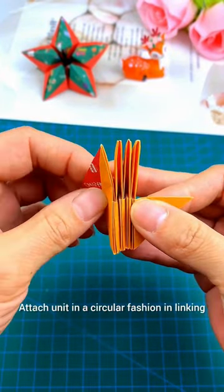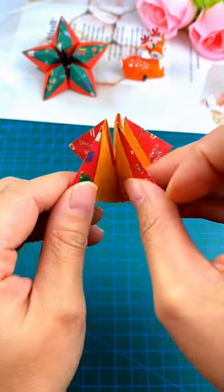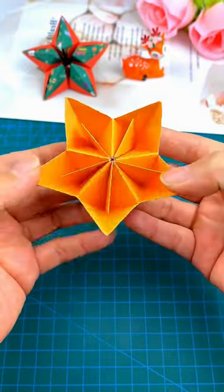Attach the units in a circular fashion, linking each one to the previous unit. This will begin forming a star shape. Finally, the 3D star is ready!